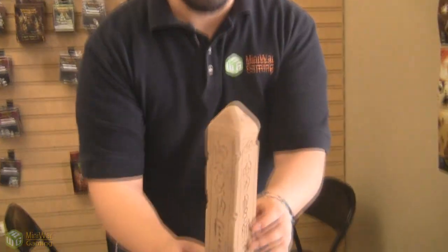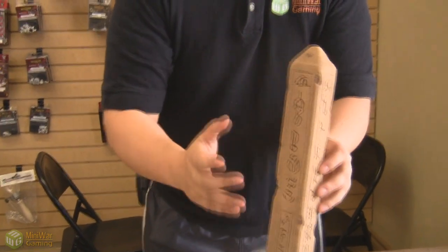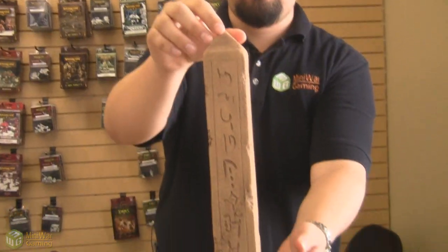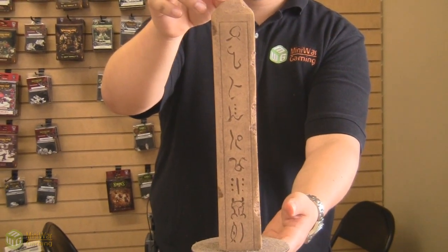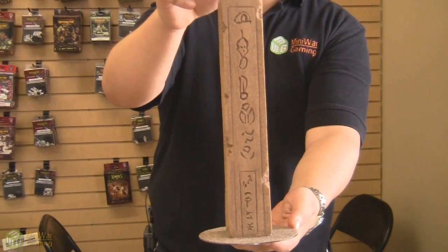These particular hieroglyphics come straight out of the Tomb Kings Army Book, and it actually means something — it tells a story. If you know what the story is, post it in the comments below. If you don't know what the story is, learn Egyptian.